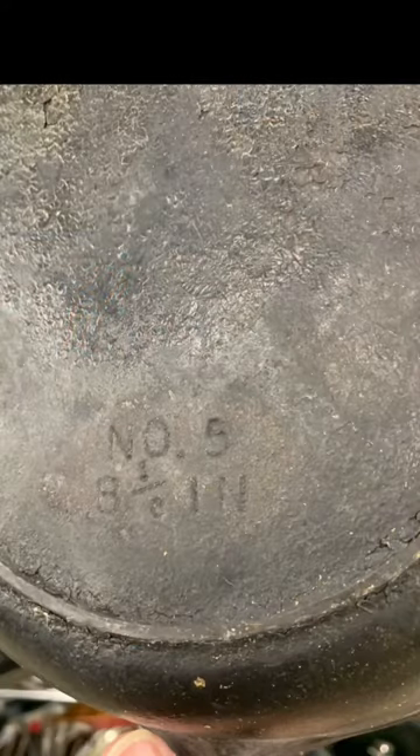One may argue that we do not need another cast iron skillet in this house. Recently, however, we came across a grungy mid-60s Birmingham Stove and Range No. 5. The price on this thing was a grand total of $4.99, so we couldn't resist.